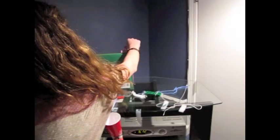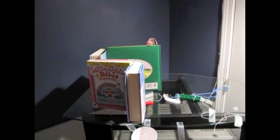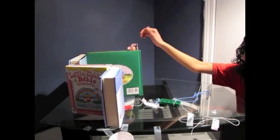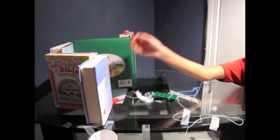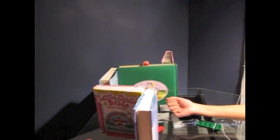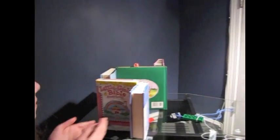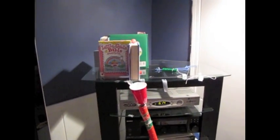Go, go, go! Work! Come on — right at the edge!